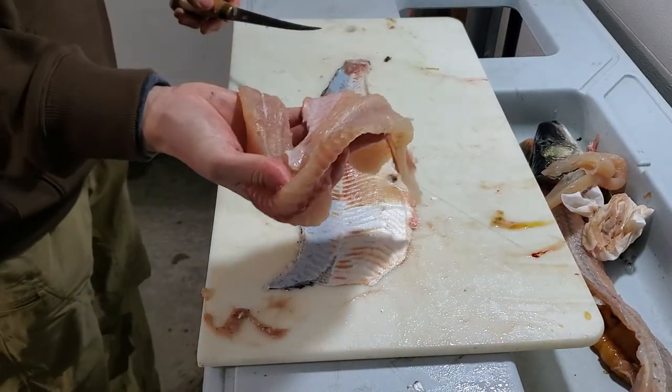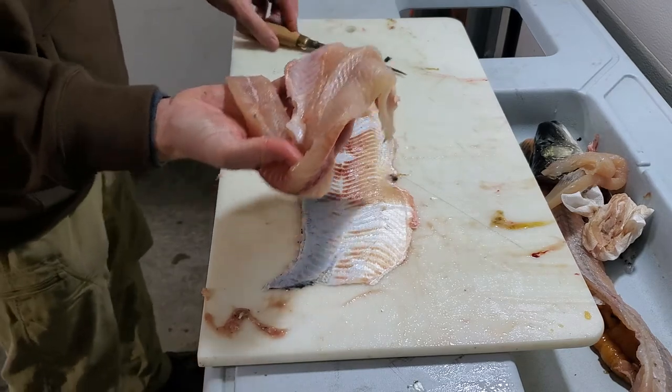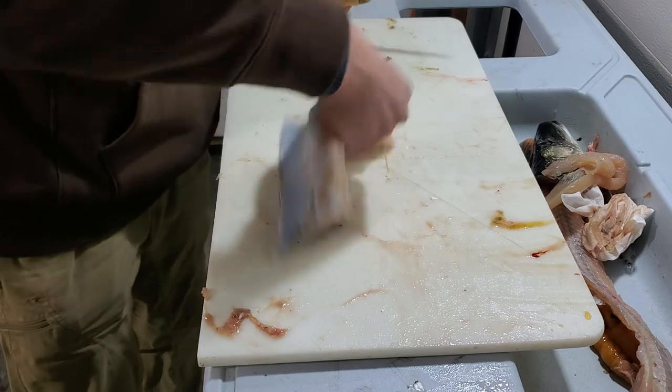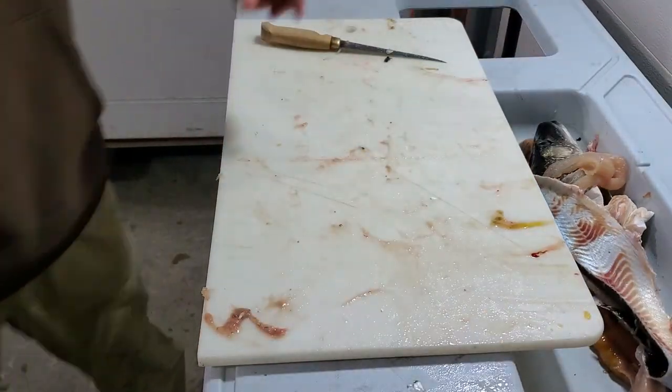Here's your boneless pike fillet. That's how it's done.